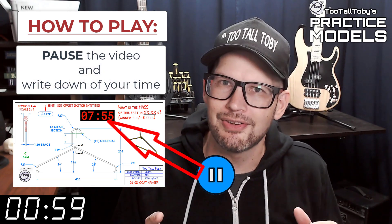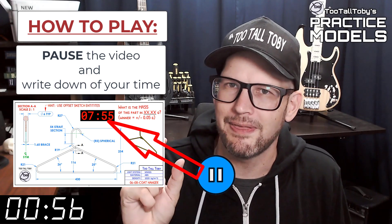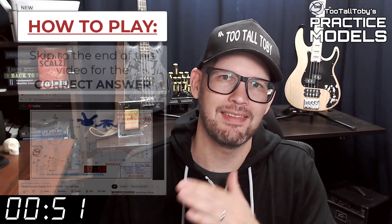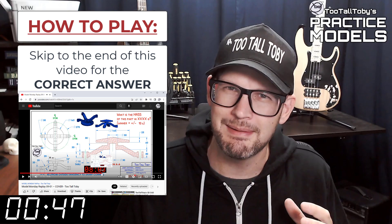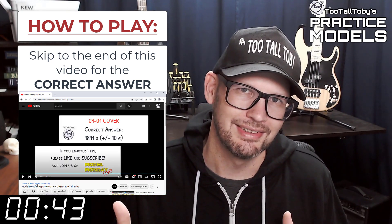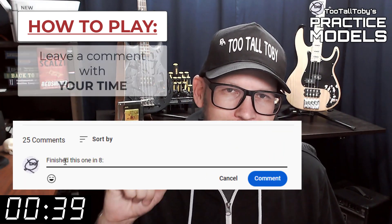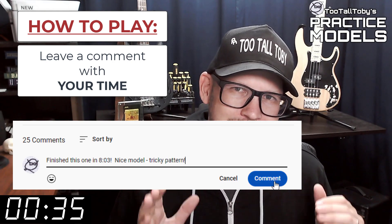You'll notice that on the 2D print there's a little timer — take note of what that time is, that's your time, that's how quickly you completed this challenge. Finally, skip to the very end of this video around the 20 minute mark and you'll see that I have posted the correct answer. Did you get it right? If you did, go down into the comments and leave me a comment — let me know how long it took you and what you thought about that challenge.